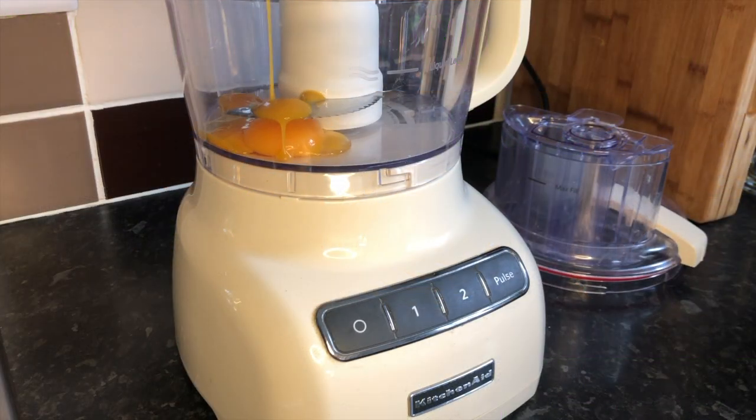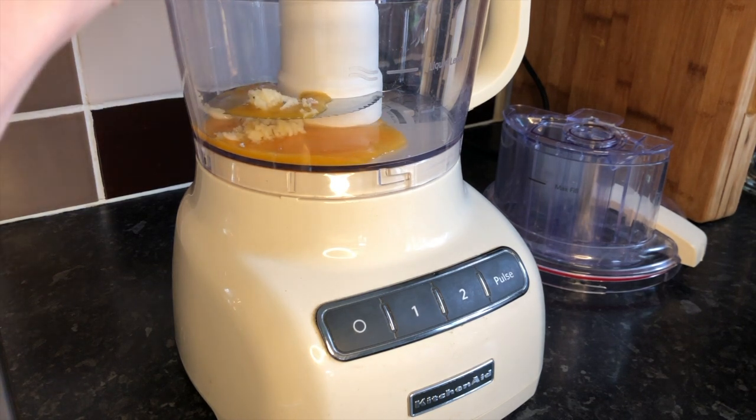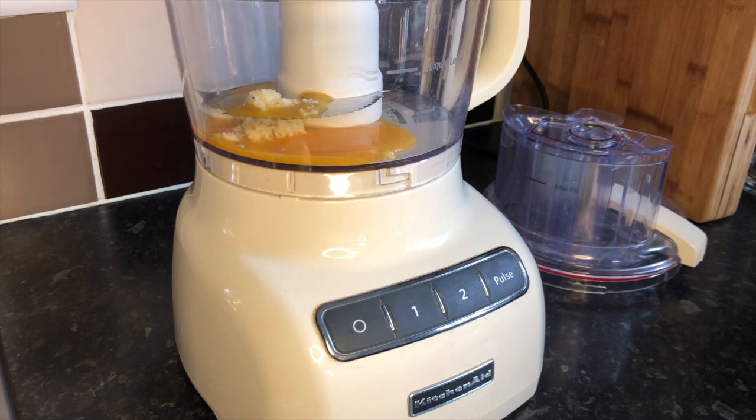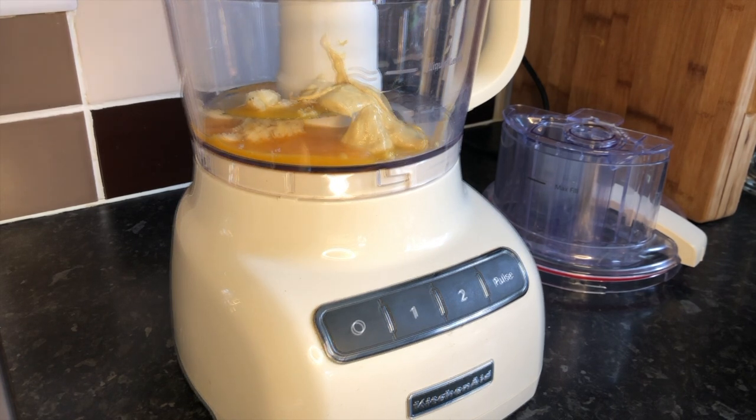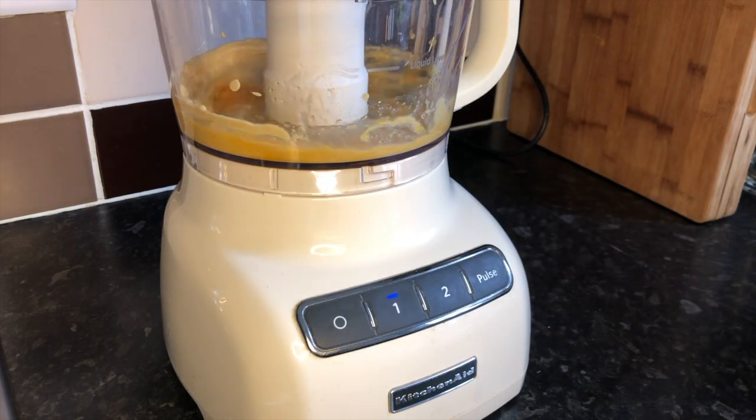In a food processor place in two egg yolks — you don't need the whites — along with two cloves of garlic that's been crushed. Then you need one tablespoon of Dijon mustard, two teaspoons of lemon juice, a pinch of salt, and then you need to blitz it up for around about a minute.